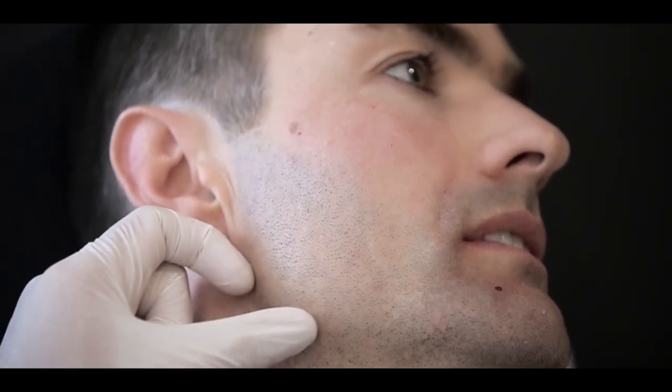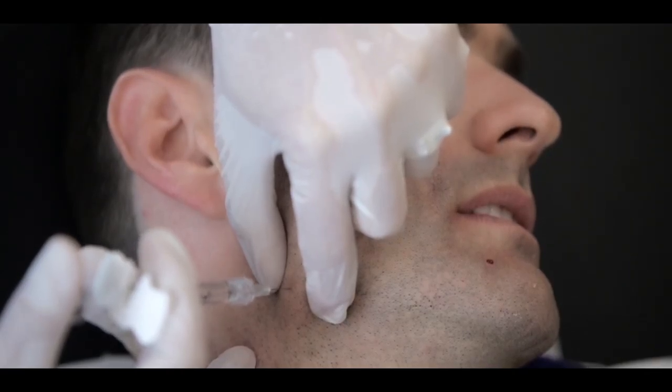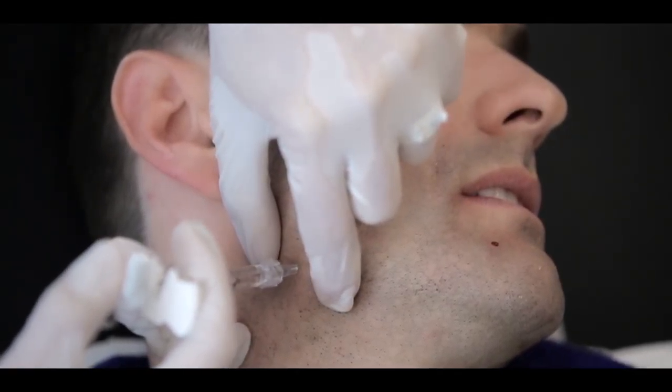Usually a bolus of 0.2 mls is sufficient. The final zone is the angle of the jaw. Pinch the angle of the jaw and insert the needle perpendicularly onto the periosteum. Aspirate and inject approximately 0.3 mls in a bolus.